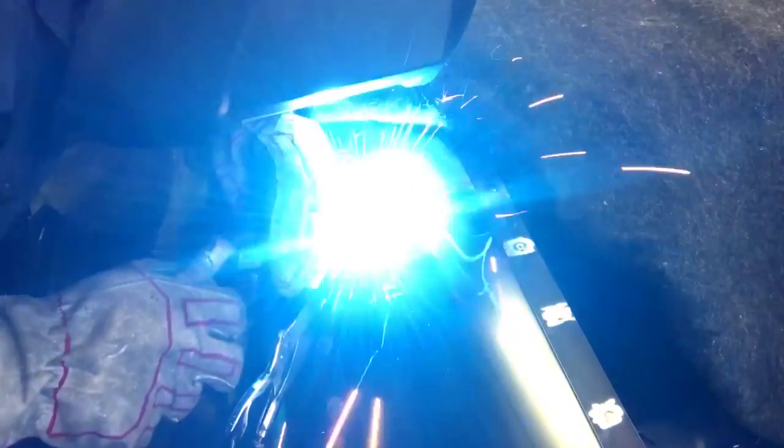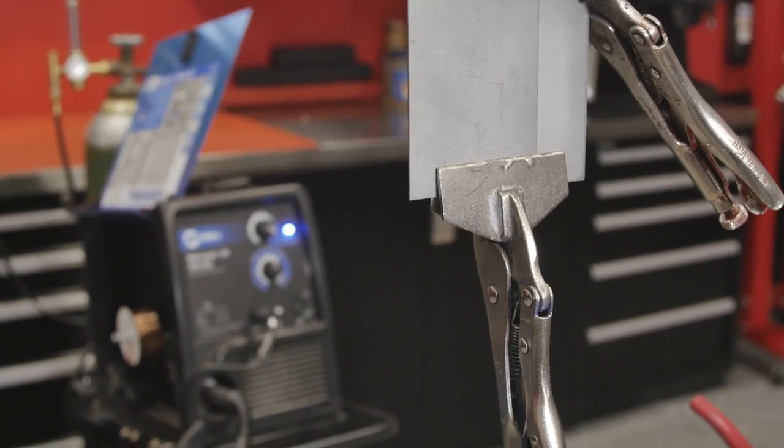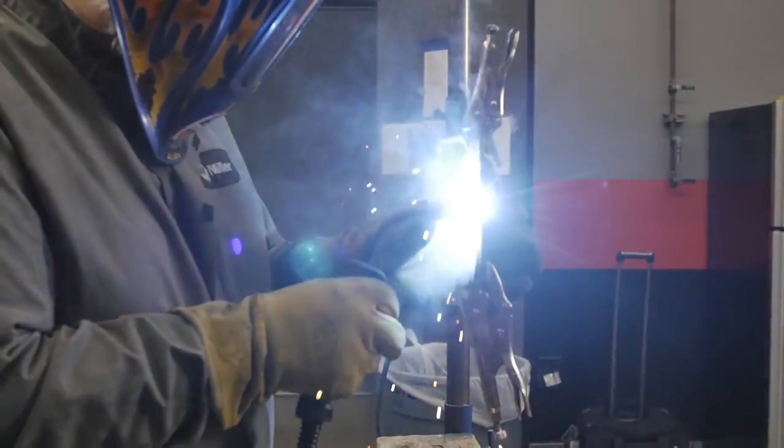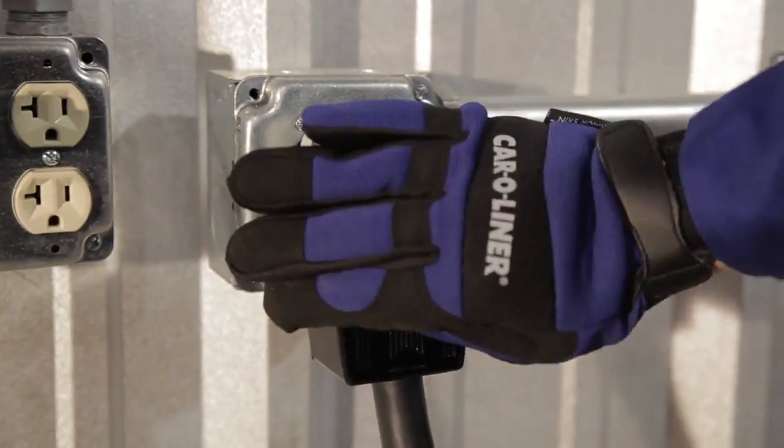Cost is certainly a factor, as is what type of cars you're going to be working on. But a factor that is often overlooked is power availability — does the shop have 220 capabilities to run some of these bigger welders, or are they limited to 110 volt? These machines won't strike an arc if you don't have enough voltage, so power in your facility becomes very critical. A number of these new welders require 35 to 40 amp service, and you might have to rewire your facility — something you need to factor in as a cost of buying that piece of equipment.